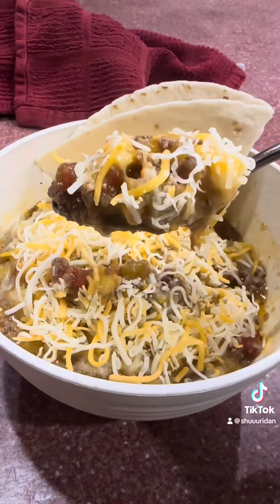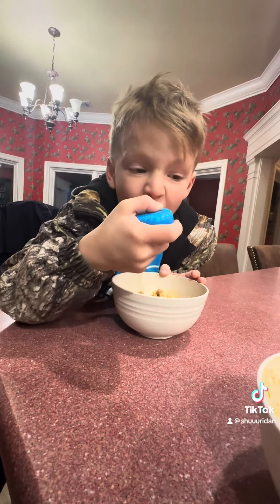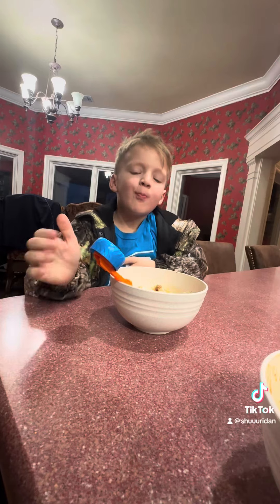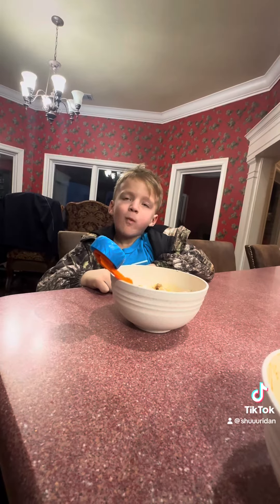It is literally so good. Do you like it?